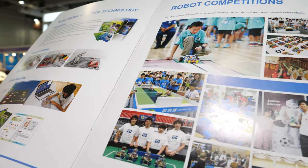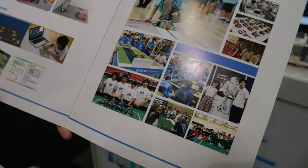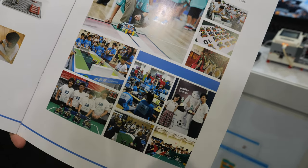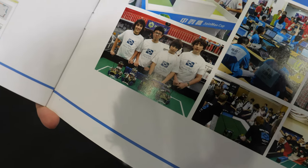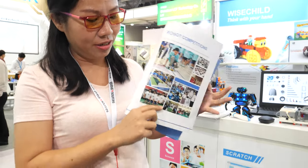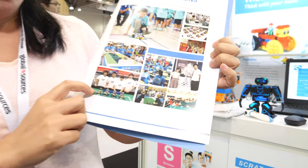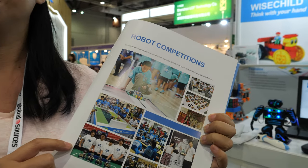We started from robot competitions — robot contests. Many countries loved our products because they performed very well and won competitions. International competitions, everywhere. You can see here the LoboBot Junior Cup. This is also for adults, I hope?